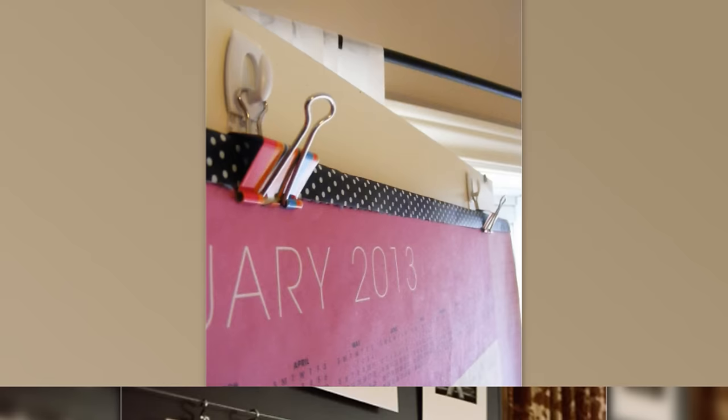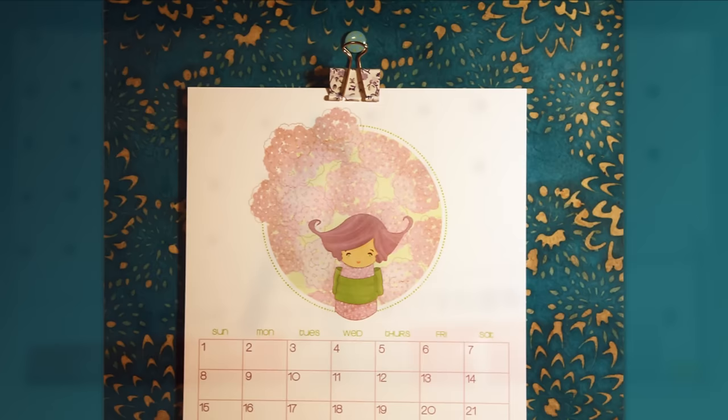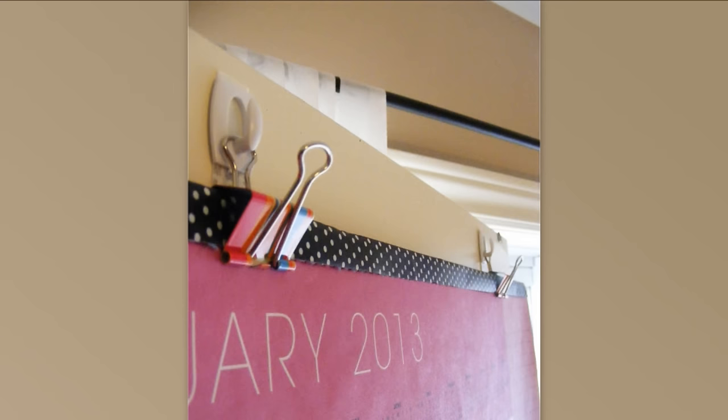21. In the office, you can use binder clips to hang a calendar by command hooks. Maybe you've hung a calendar with a thumbtack and realized that after pulling it out and putting it back in several times, it leaves a larger and loose hole in your sheetrock. By first securing a command hook, hanging the arm of a binder clip from the hook, and then fastening the top of the calendar into the mouth of the binder clip, it makes for an easy change calendar hanger. The best part is, the calendar is secure and you're not left with a hole in the wall.